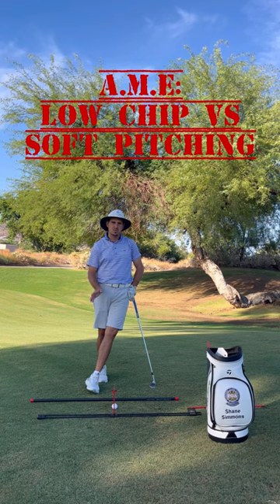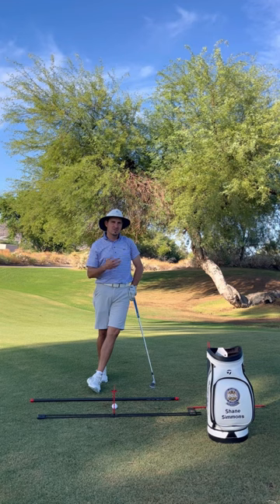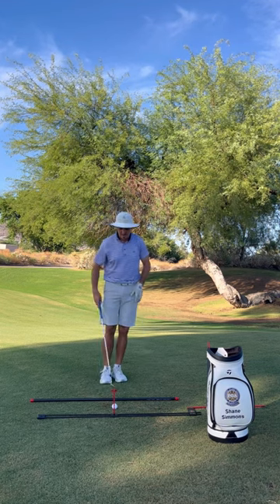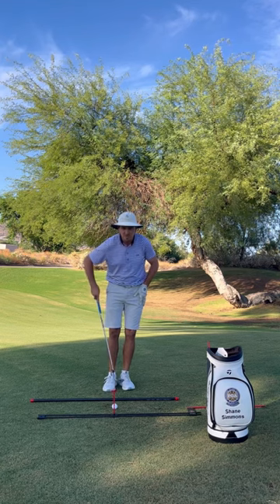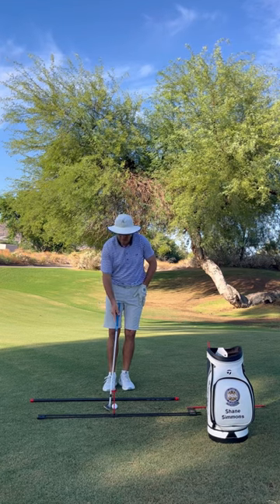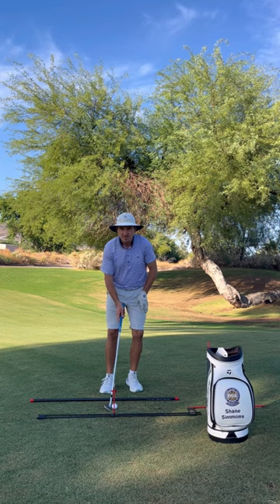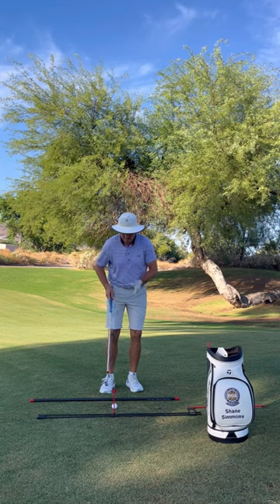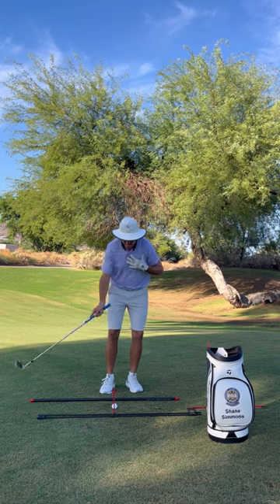The first shot is the low chip shot — a shot we want to land on a lower trajectory and chase out. To do that, we're going to line the ball up slightly in the back of the stance, more inside the trail foot, lean the handle a little bit forward, and use the Alignment Made Easy sight line to get our head slightly forward of the golf ball.